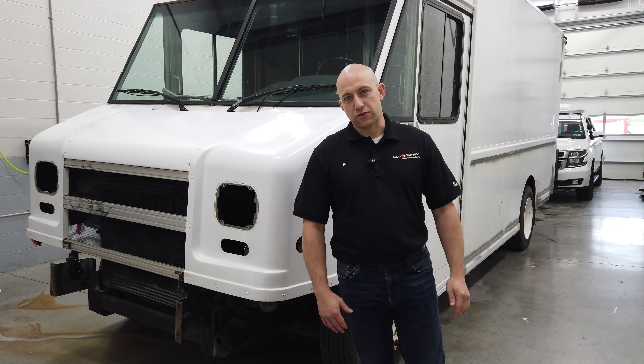So you'll see that when it's completed. This came to us pretty well with everything removed as far as graphics — it was wrapped prior. We did have to take a lot of glue and adhesive off that was left on from that being removed by the customer. As you also see in the front, as we go down the side, lighting has been removed.